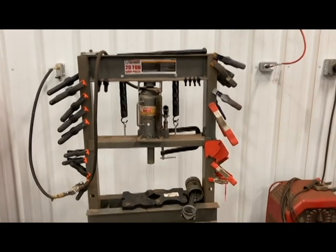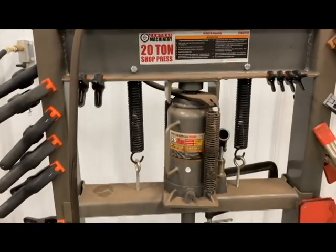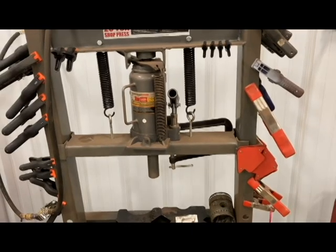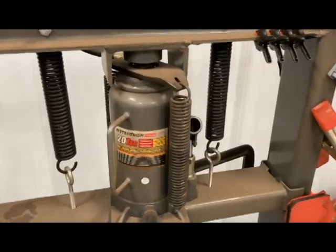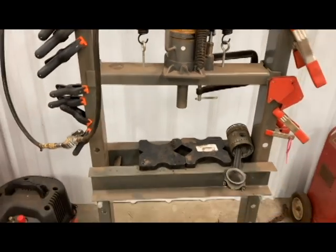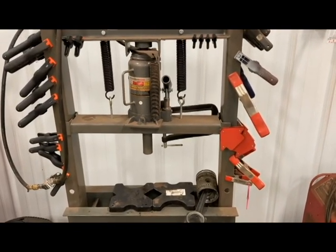I got this little 20-ton shop press — a good old Harbor Freight special. When you buy it from Harbor Freight, the way I bought it, it came with a manual 20-ton jack. So I went ahead and bought a pneumatic jack to replace the manual so I don't have to sit there cranking on it every time. I wanted to just get it done, so that's obviously been installed.